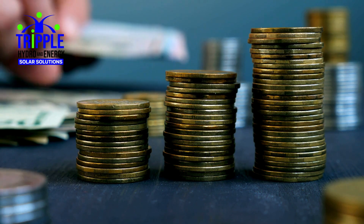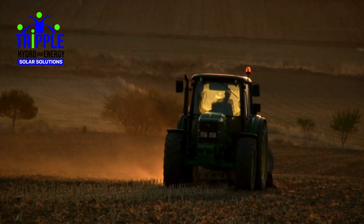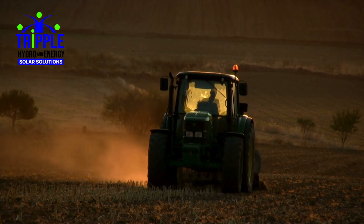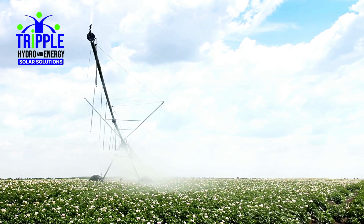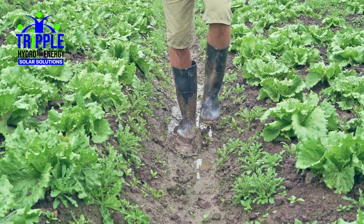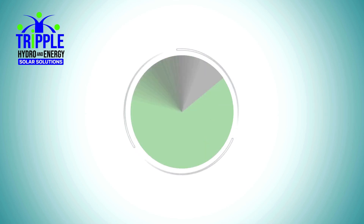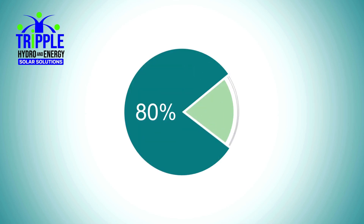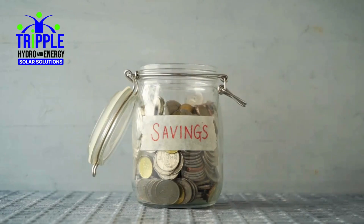Bill reductions can range from 26% to 70% depending on the irrigation package and pivot operational time. With the Pivot Master solution, customers can rely on saving percentages such as up to 80% saving with 8 hours per day operation, around 60% saving with 16 hours per day, and approximately 40% saving with 24 hours per day.